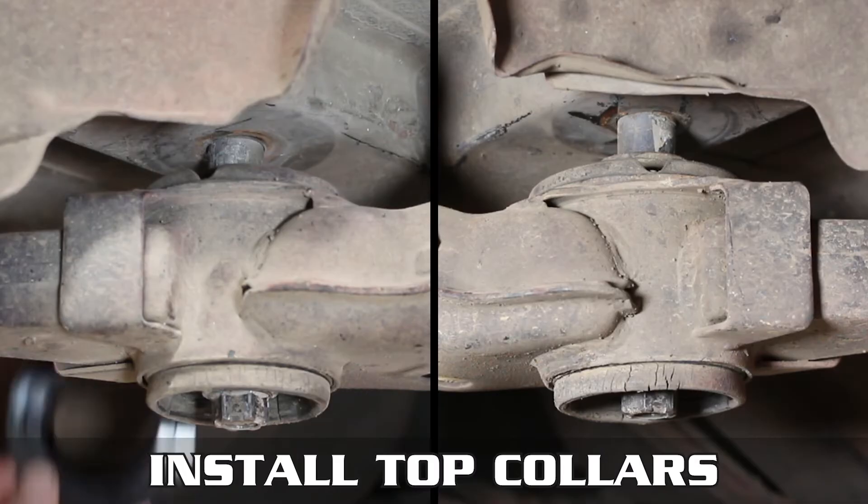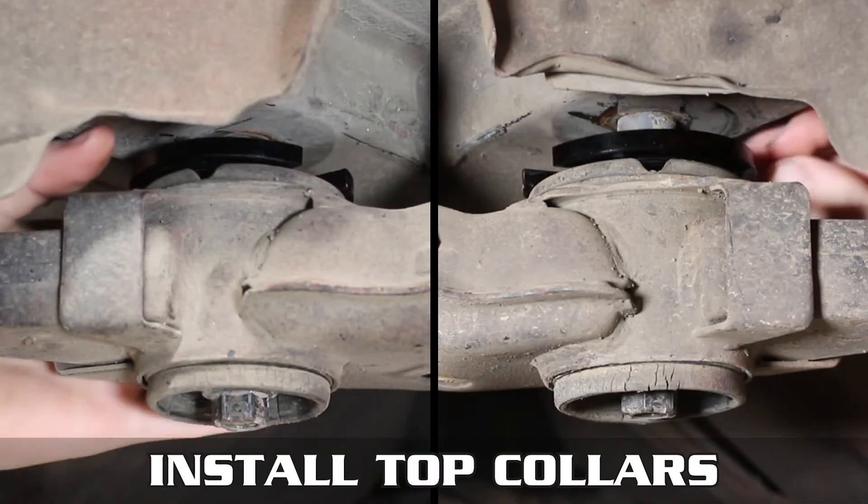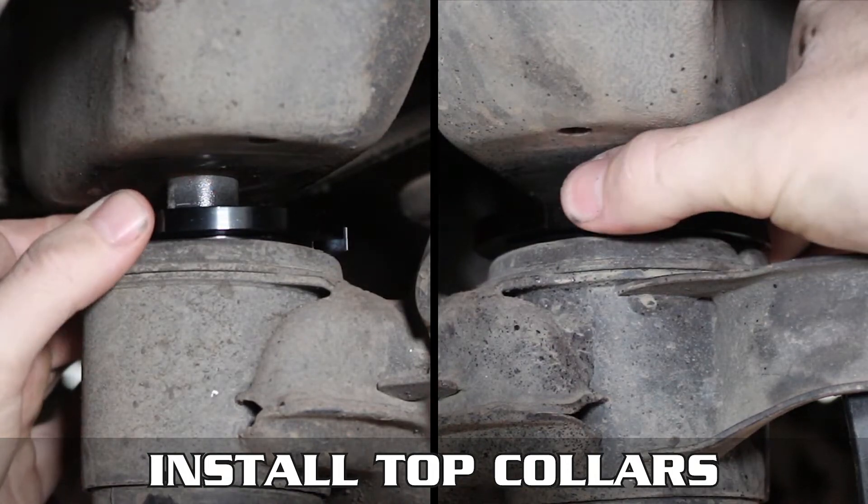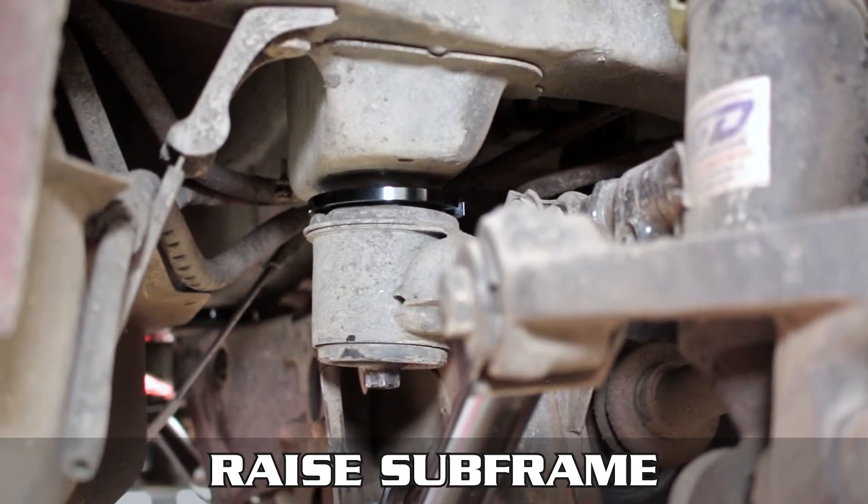Now slowly lower the subframe down, letting it land on these nuts. Head up top and install the thinner collars as shown here. Now lift the subframe back up, as you can see on the screen.